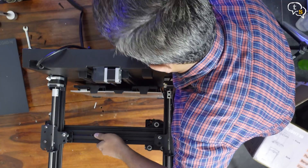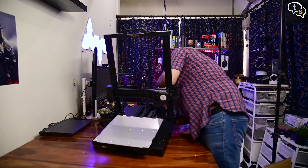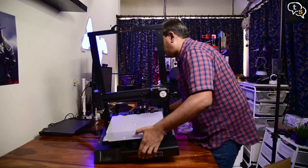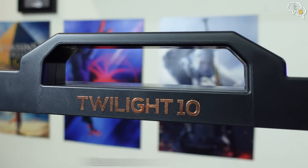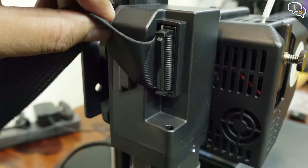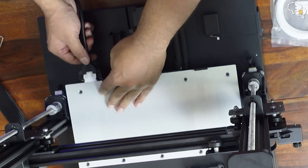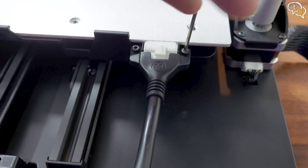Do the same on both sides and the printer is ready. Not sure why there are so many screws — the only other location I can use a pair is for the power plug. We have a nice handle on the top with the Twilight 10 branding. We have these white connectors on the sides — plug them in. Attach this interface cable here. These screws make sure that the power plug doesn't disconnect accidentally.